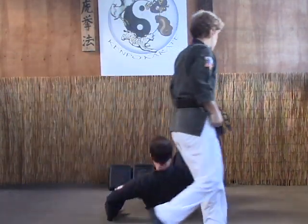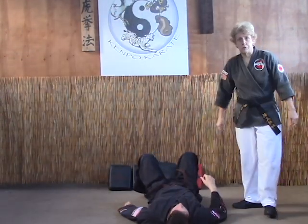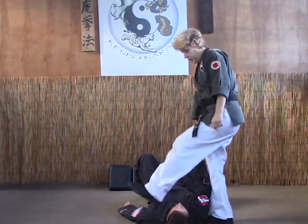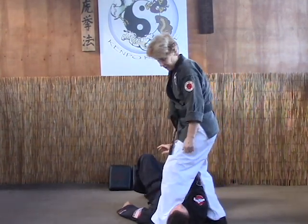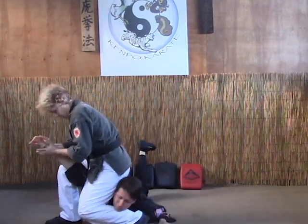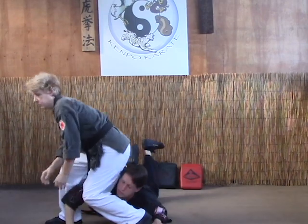Last time — this is the crossbody arm bar with the choke. So you've got them on their back. Stomp the face. Right up against their throat. Milk them over onto the calf as you pull. Thumb up. And sit in the pull-up.